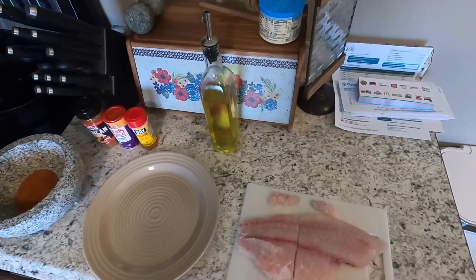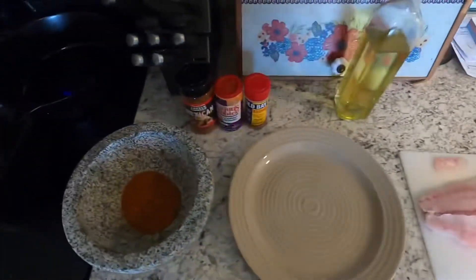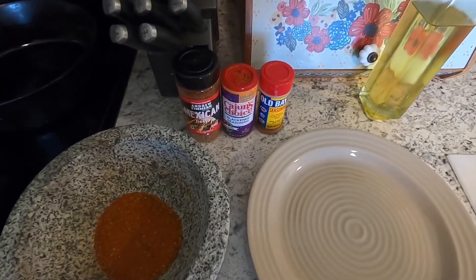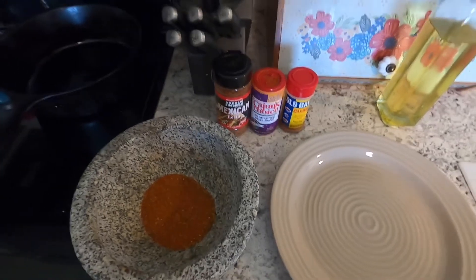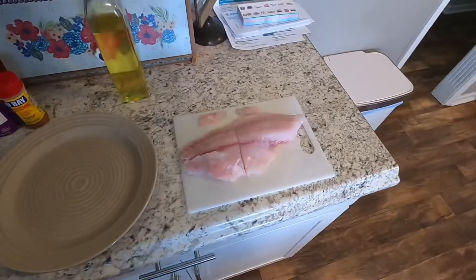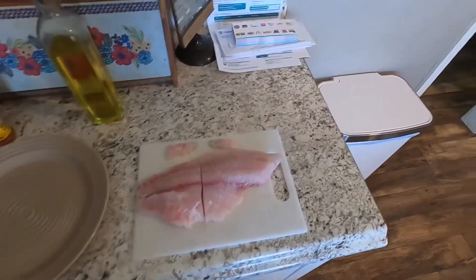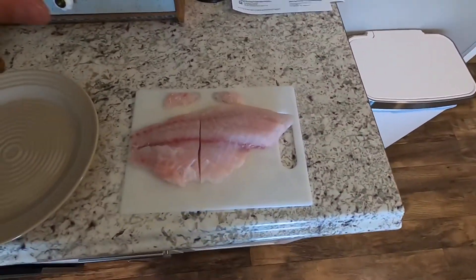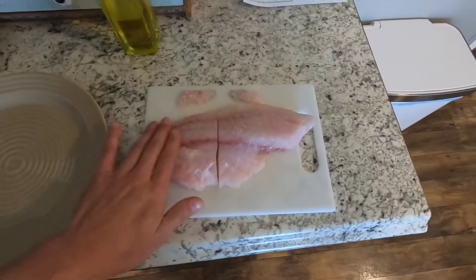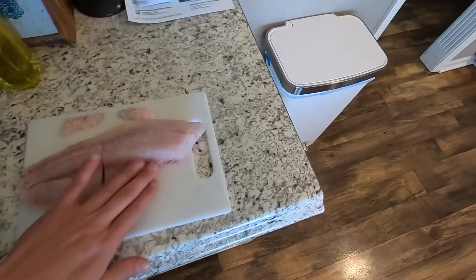We're going to take a little olive oil, rub it down, and then take this rub we made. We got one-third parts Old Bay, one-third parts Cajun, and one-third parts Mexican. It's got that chili powder in there — that eats good on this striped bass fillet. We want to take a little bit of olive oil, rub her down, kind of mix it in there. It's a good binder.